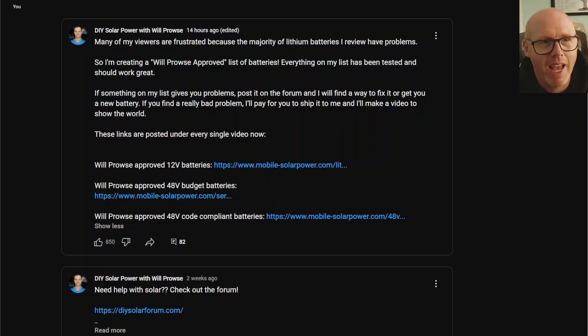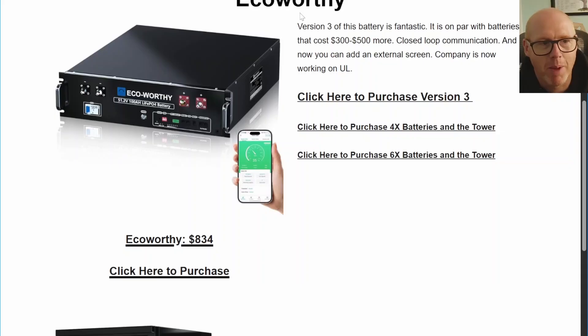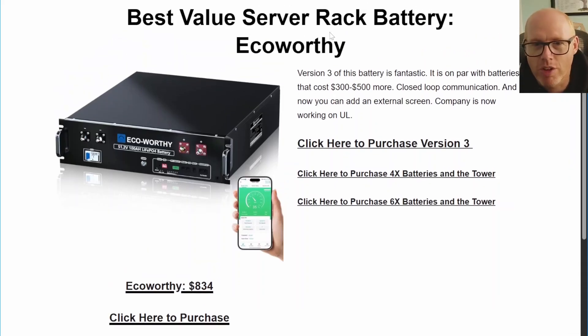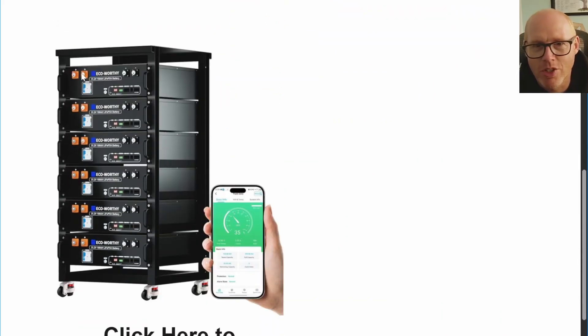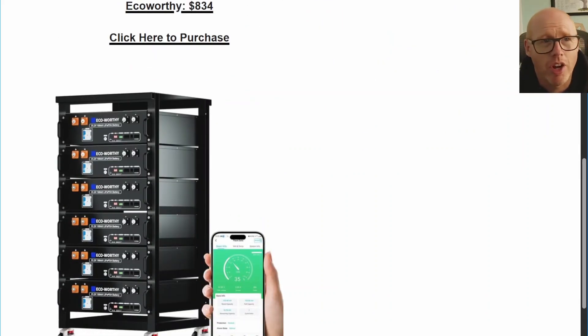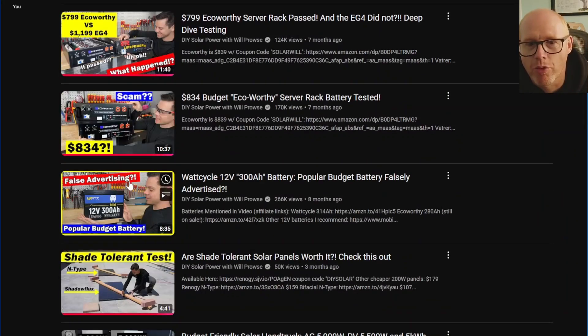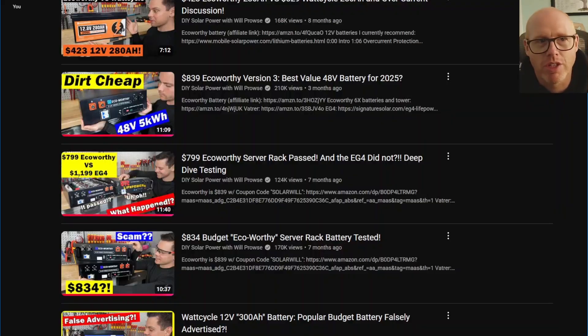I clicked on the approved 48 volts list and it shows here his best value server rack battery — EcoWorthy, their version 3 of the battery. I need to send him a note because this picture is of the version 2, but down here is the version 3. You can spot the difference because they've moved the positive terminals over to the left-hand side as you look at it from the front, and the version 2 has the positive terminals on the right. If you go onto his channel, he walks through all of the differences through several videos comparing the version 3 to the version 2.